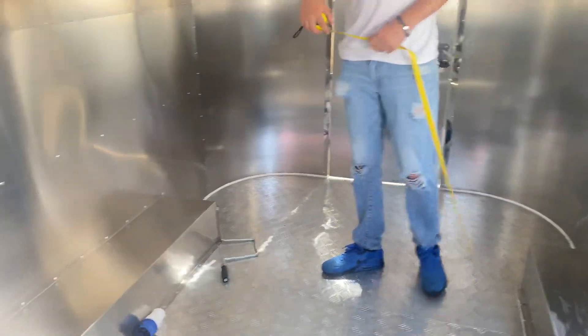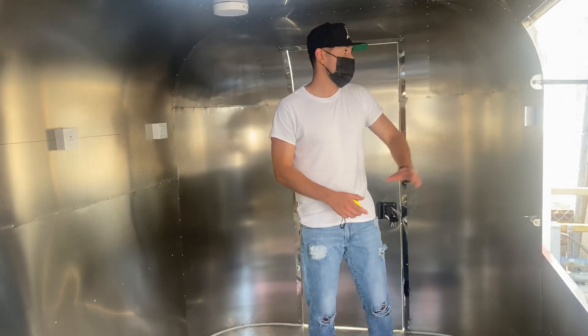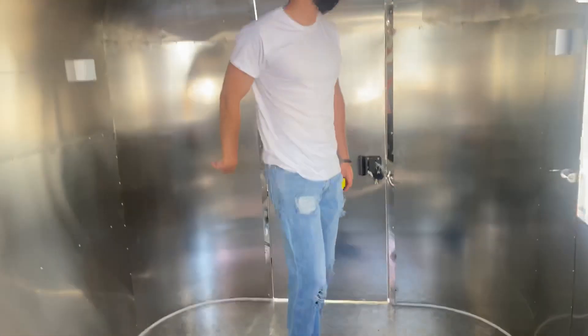So this is an all stainless steel trailer. As mentioned, you have your outlets for electricity, and you also have lighting on the inside.